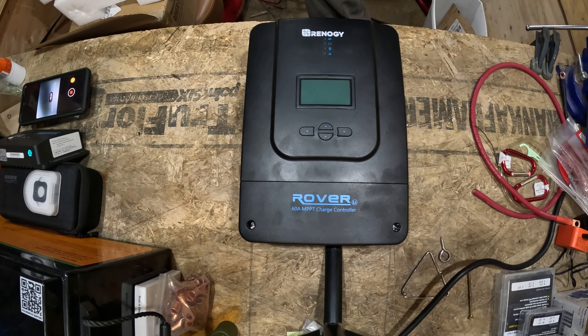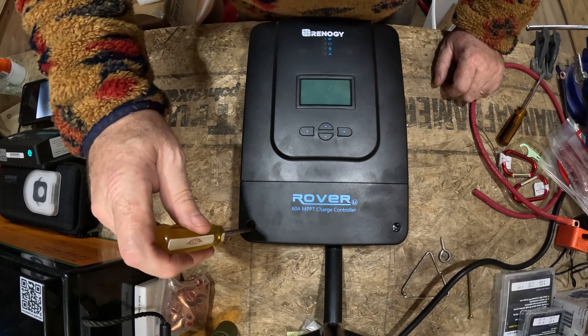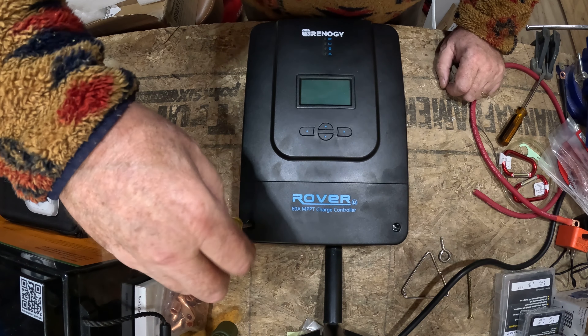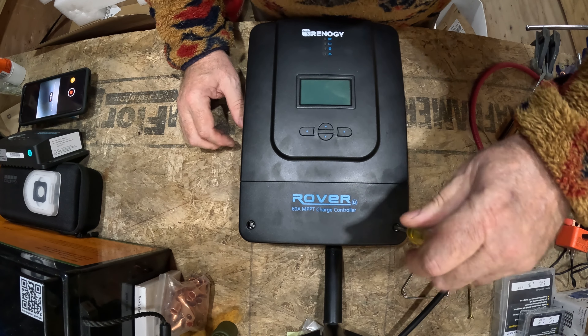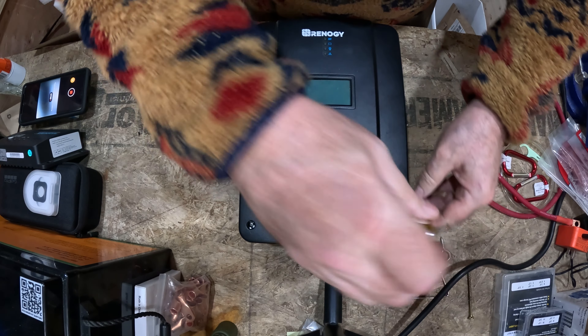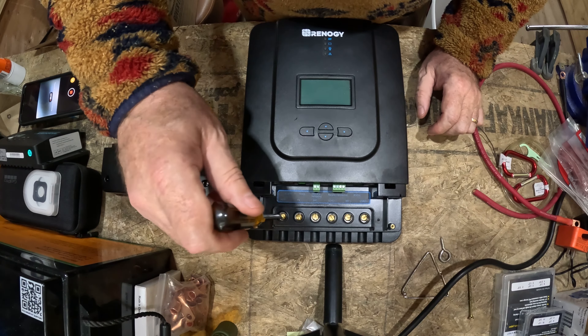So this is the controller I was talking about — an additional 60-amp Rover controller by Renogy that I'm going to use in a future project this summer. To start out, I'll show how I gauge how much insulation to strip off the wire. We've got to take off the old cover plate here. We take this cover off first and set it to the side. Then it doesn't really matter which lug we need to use, but we'll just use this one here, and I like to unscrew it.